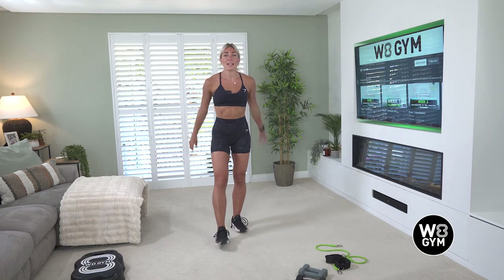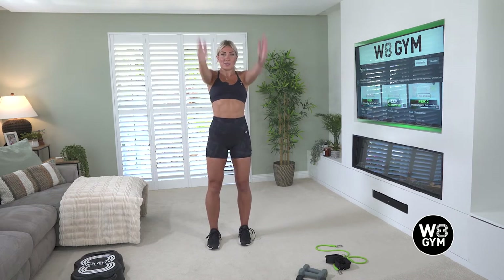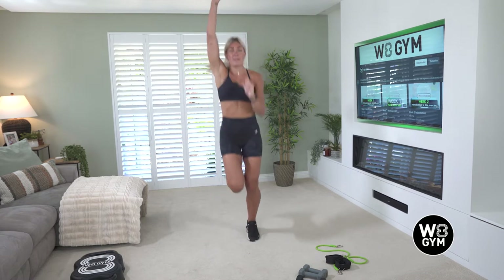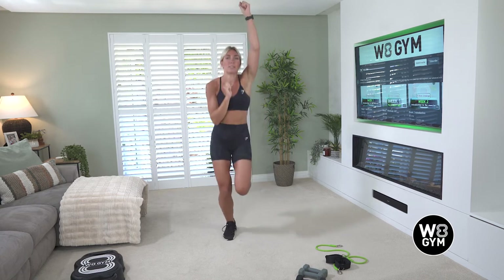We're going to gently roll our arms backwards — deep breaths in and breathing out, just getting the body warm. Make sure you've got enough room around you; you should have a two meter by two meter space. Roll forwards. We're now going to start taking it into a slow jog on the spot, punching up. We're here for another 10 seconds and then we're going to take it into some star jumps.